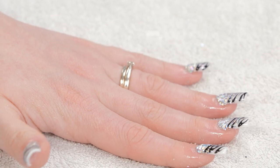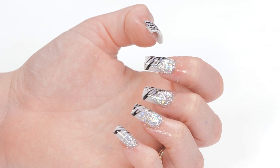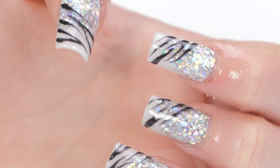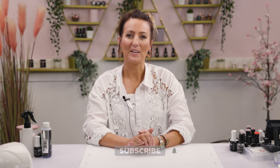There you go — there it is: Glitter Ombre Nails with Zebra Print. If there's anything else you'd like to see, don't forget to comment below. And please like, share and subscribe, and we'll see you in the next video.